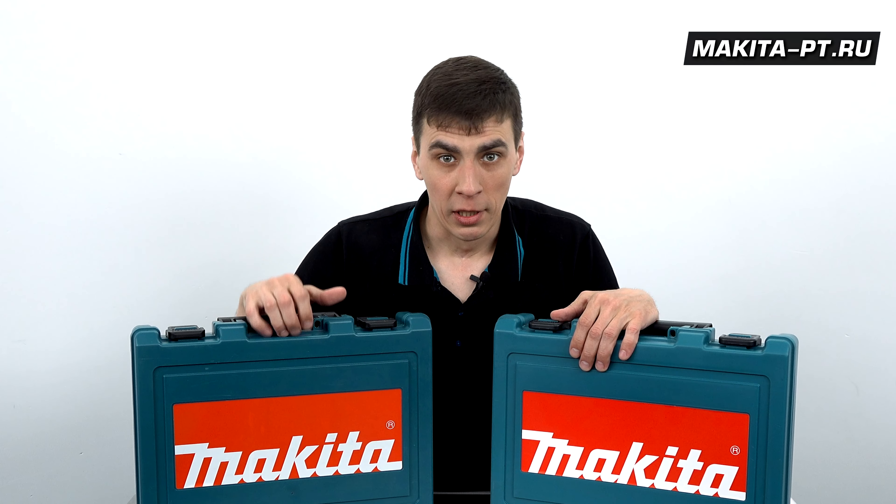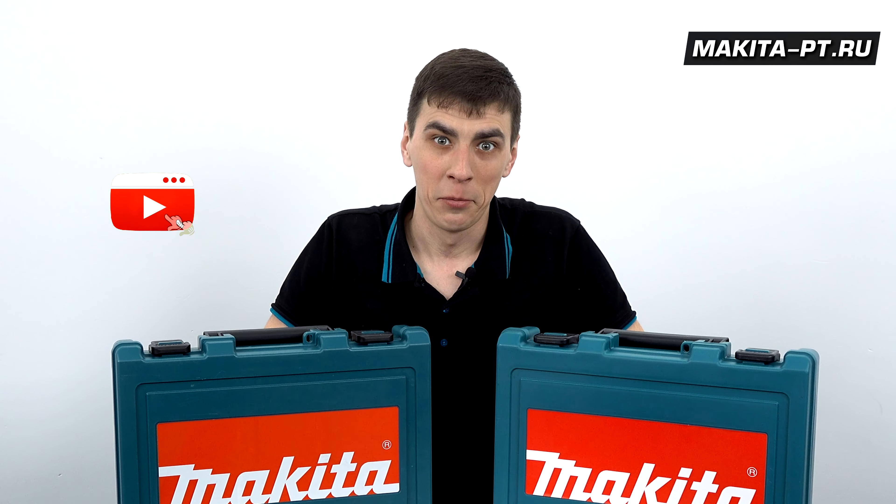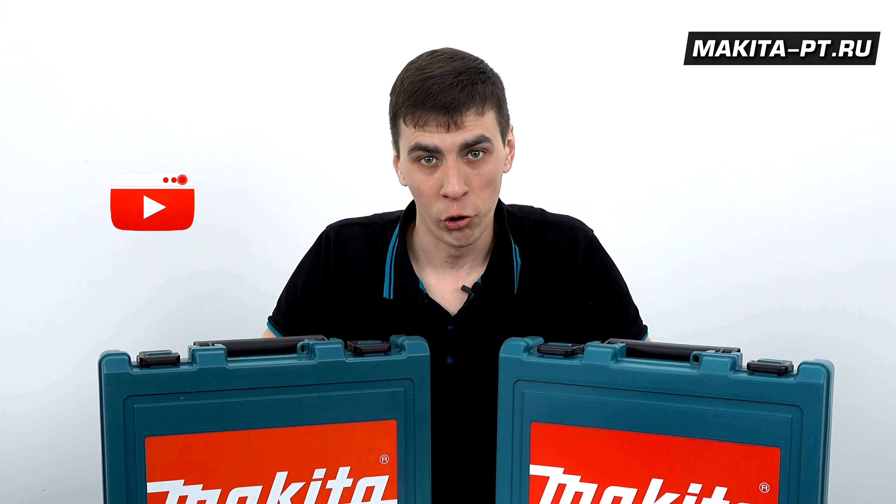Не забудьте поставить данному видео лайк, подписаться на наш канал и нажать на колокольчик, чтобы не пропускать следующие видео.